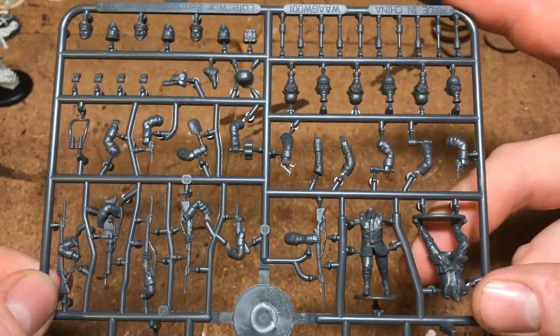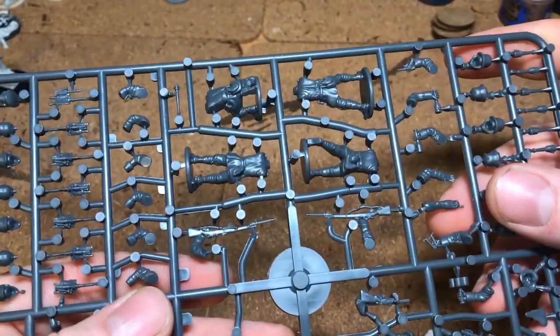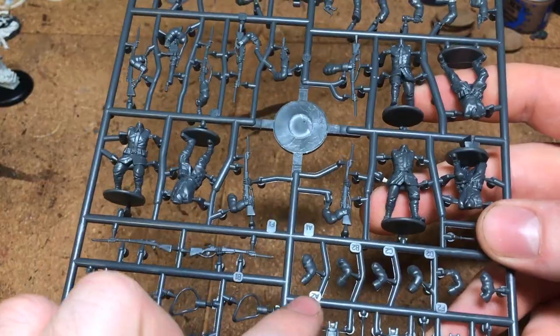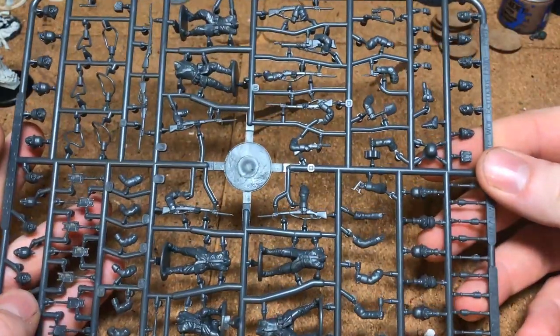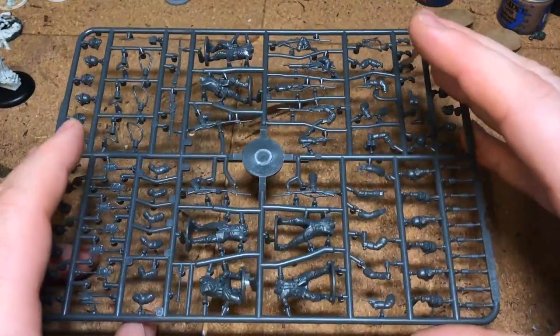When it comes to building, the sprue is labeled — you've got A1 which links up to A2's arm — so you don't really need the instruction book, but it does help to explain what some of the bits are. That's the sprue; it is special, but yeah, it's pretty standard bodies, arms, heads, and guns.